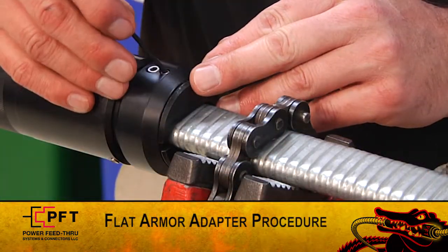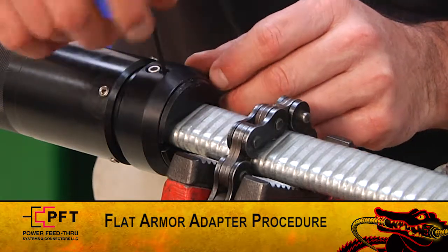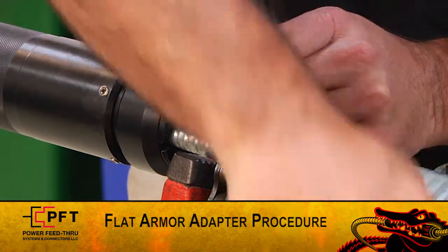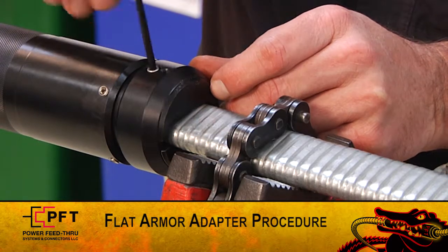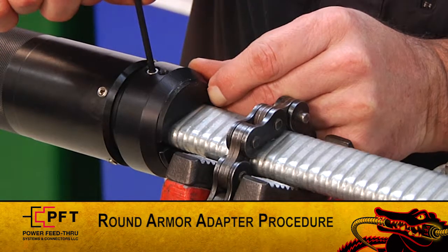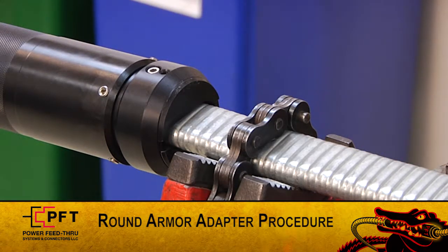When using a flat armor adapter, loosen the large cap screws. Using the two small set screws in the adapter, adjust both so they are equally spaced on the cable. Tighten the two small set screws until made up, and then lightly snug up the two large cap screws. When using the round armor adapter, simply run it into the back of the assembly and secure the set screws on the OD.